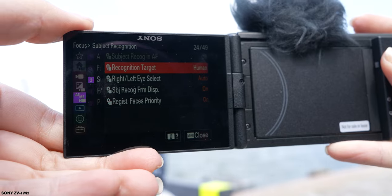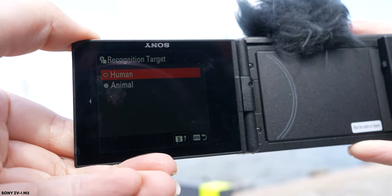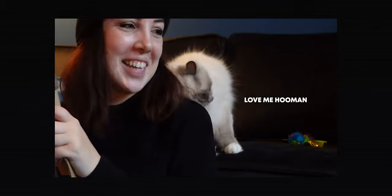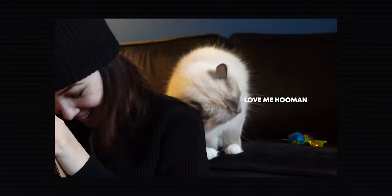The original ZV-1 could recognize a human target, but the Mark II can now also recognize an animal target. This might not be relevant to everyone, but I personally love featuring my cats in my vlogs and they really steal the show, so I'm really excited to have animal subject tracking on this camera now as well.